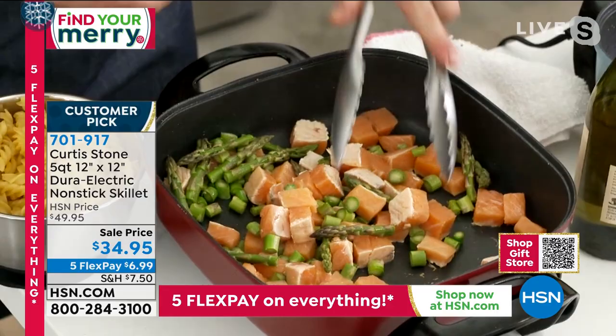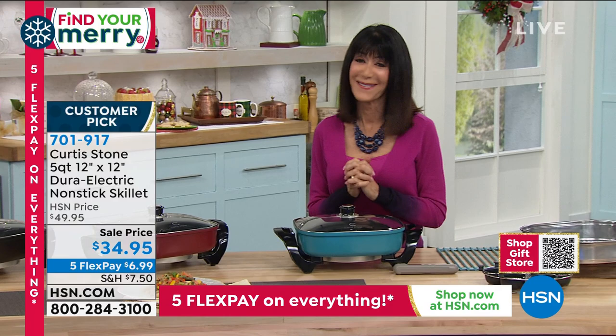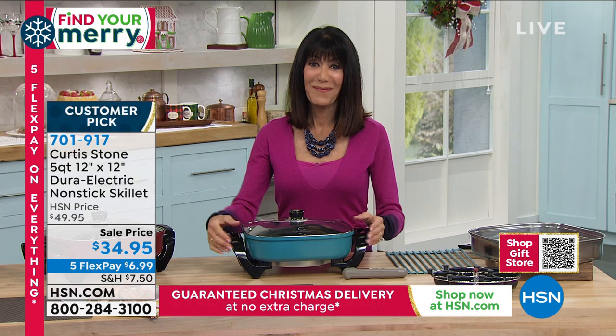Thank you, Cindy. We wish you a beautiful holiday. Thank you very much for calling. Merry Christmas, Cindy.